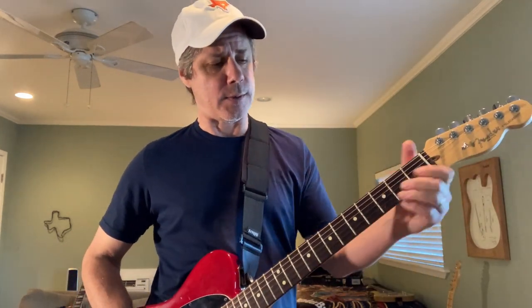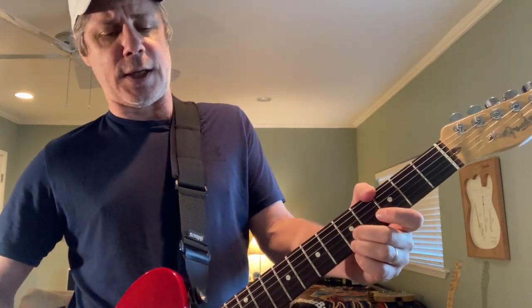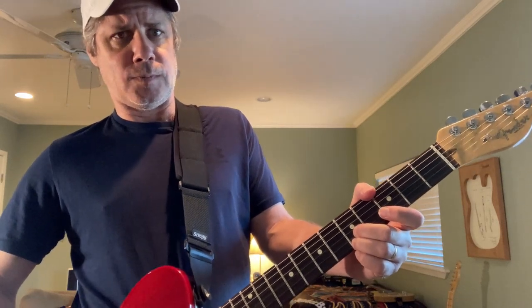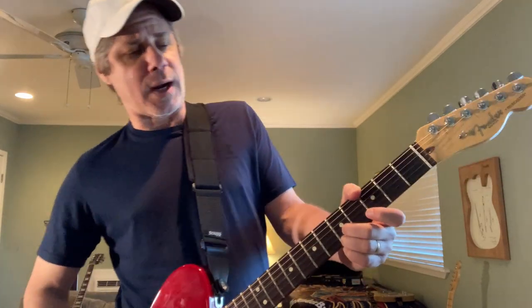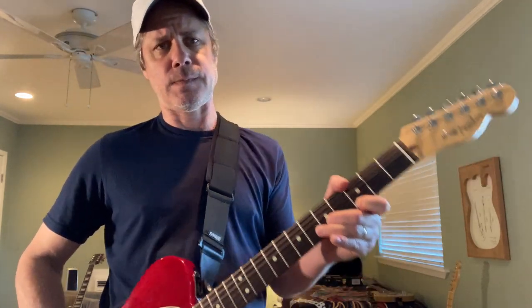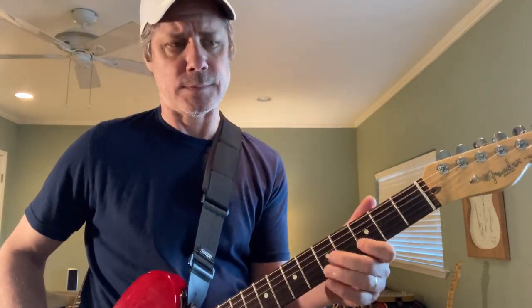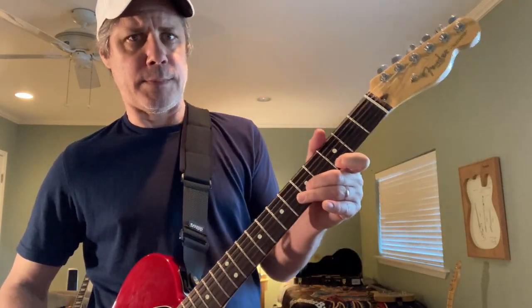I've slid up there with the bender fully engaged — now we do a standard B bender lick. Let the bender down. Top two on the fifth, bender fully engaged: start with the high E fifth, then go to the B string fifth for one, two. Then drop down to the high E third with your index finger, go back to the B string fifth and let the bender down. Then move your index finger over to the second string third for that last note.